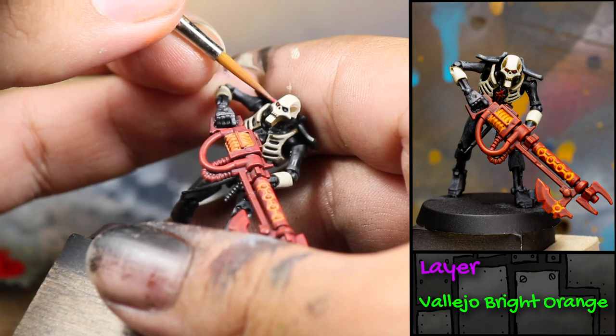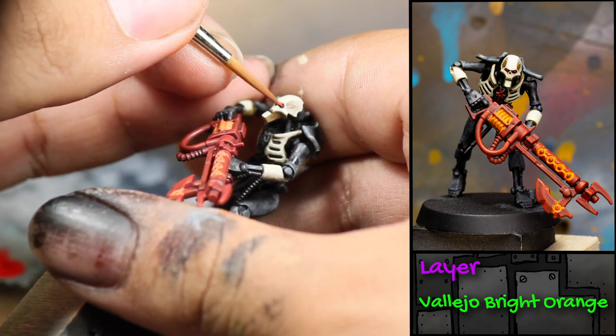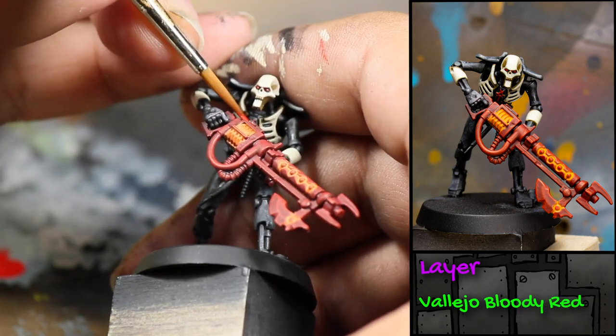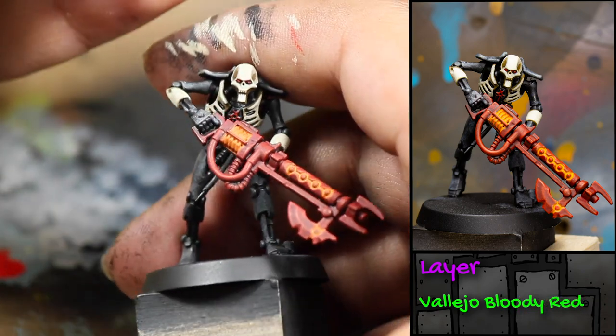With the Bright Orange, I painted his eyes. Then I painted his Necron symbol on his chest with some Vallejo Bloody Red.